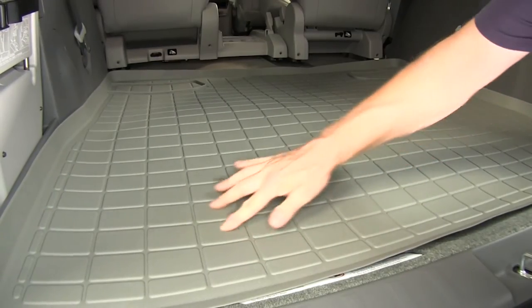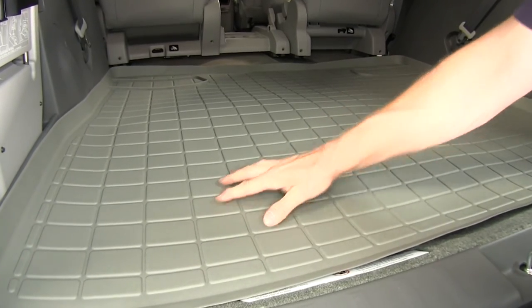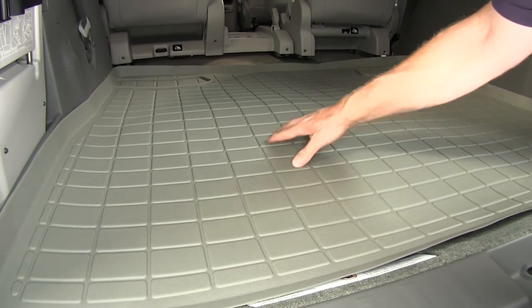There is a texture on here to help keep material from sliding around on it. It also has grooves built in so in case you put anything wet in there, it can seep into them and collect in the bottom of the mat.